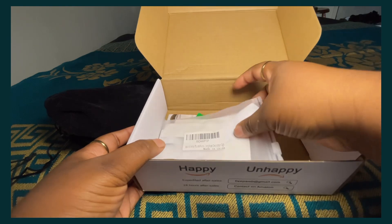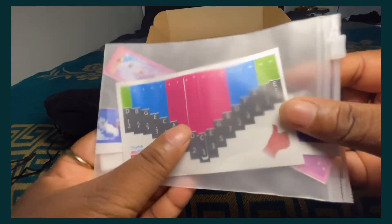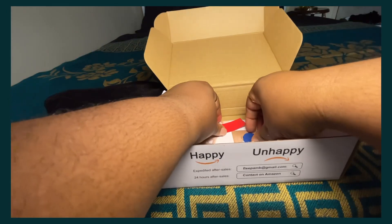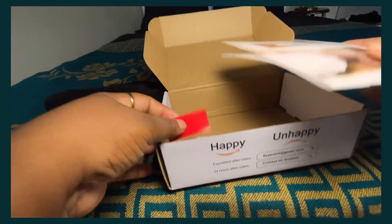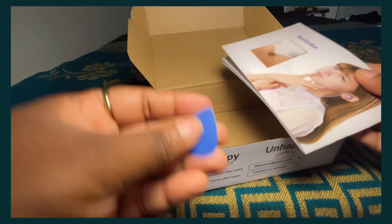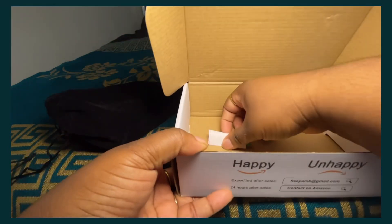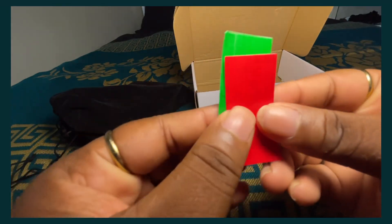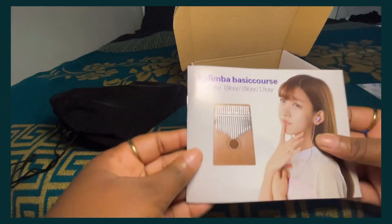I have already opened this before, and I've put the stickers in there as well — I separately bought stickers for the kalimba so it's easier to read. These are the manual and other stickers that come with it. One sticker is for the tenor and one is for alto, which is basically just high notes and low notes.